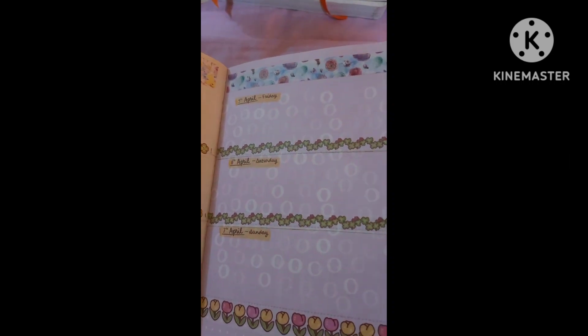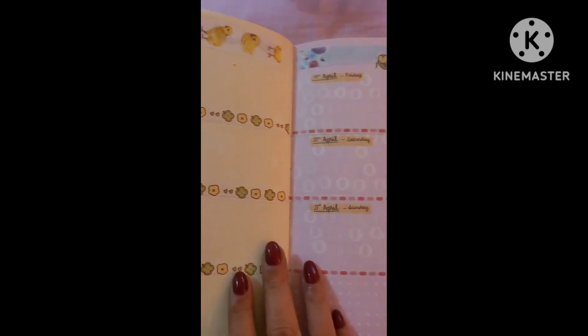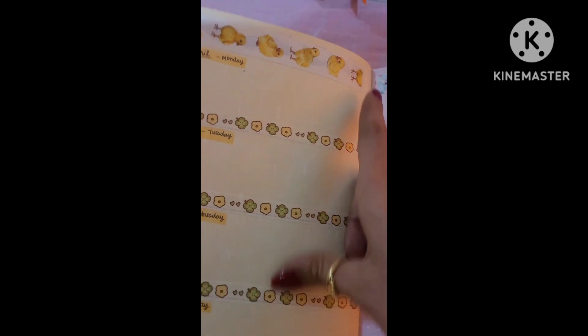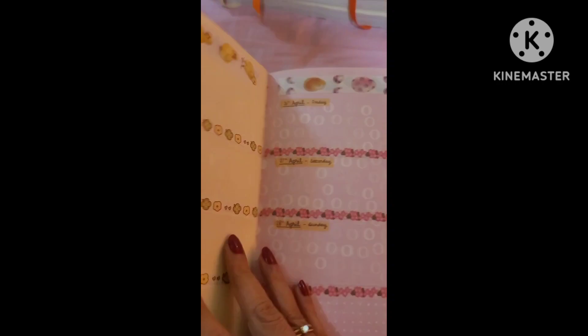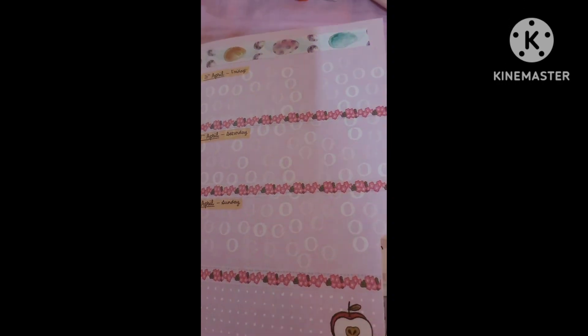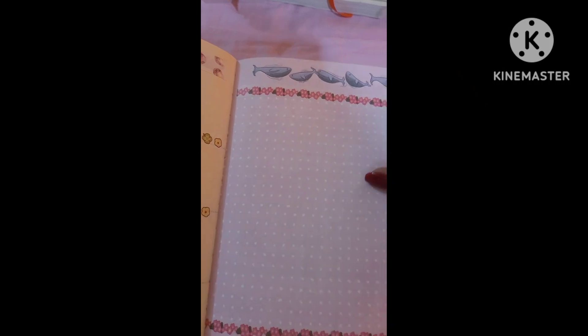I put dividers using thin washi — these are not the thinnest ones. I laid these down but wasn't too happy with how it was looking, so I switched over to this green and yellow floral thin washi. Baby chicks — aren't they cute? They're adorable, they're so cute. Some tulips, some eggs. I left one just so I could remember.